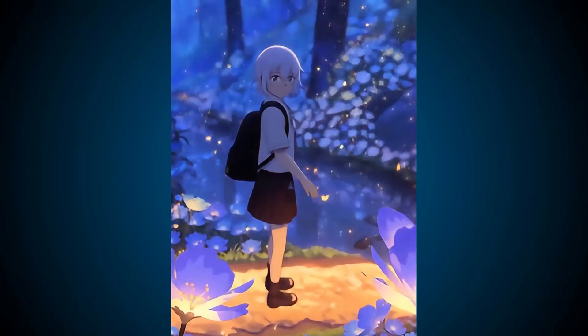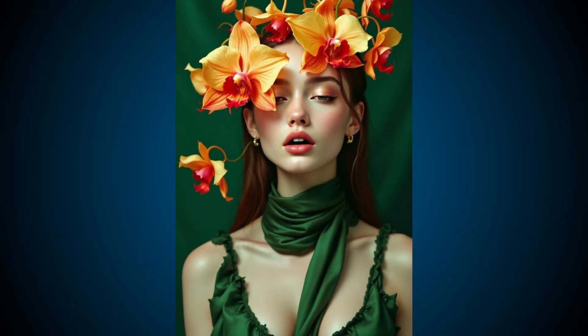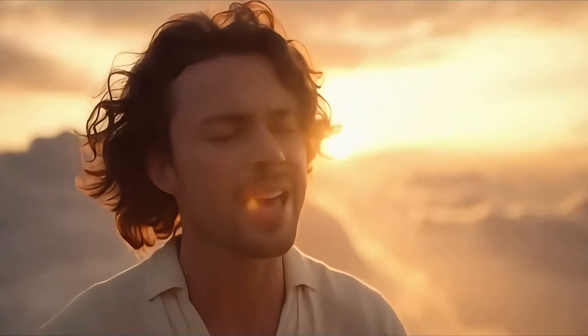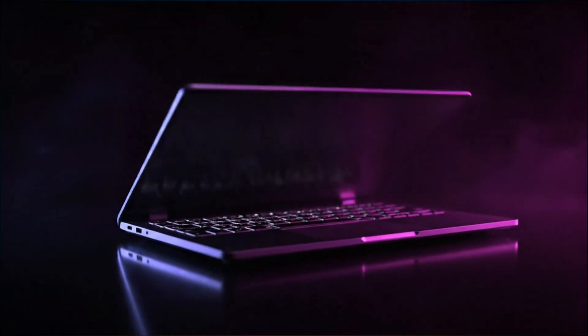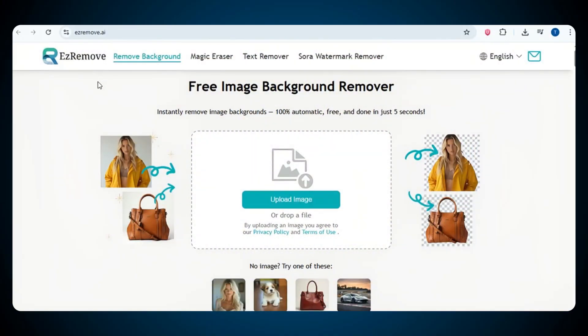Alright guys, before we move forward, just take a look at these videos and see how perfectly the Sora watermark is removed. The quality still remains the same, the visuals are clear and smooth, and everything just looks perfect — the watermark is completely gone. So the tool we used is called EzraMove. We've shared its link in the description below. Just click on it and you'll directly land on the homepage of the tool.